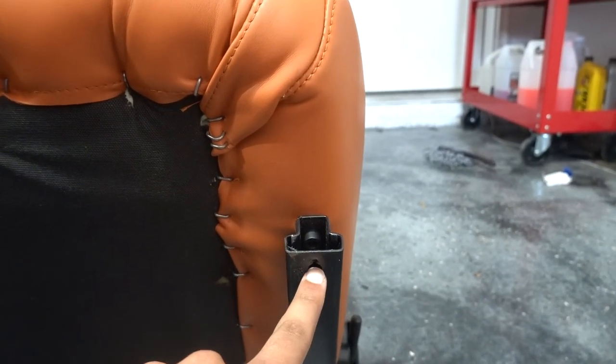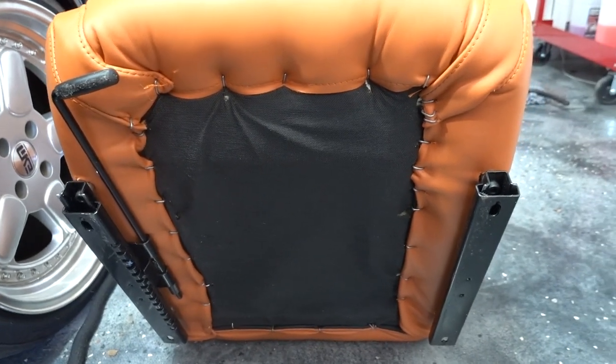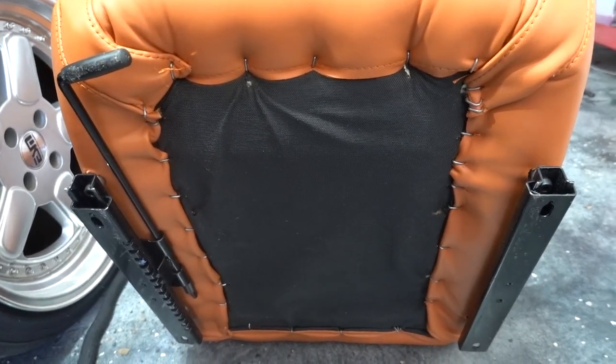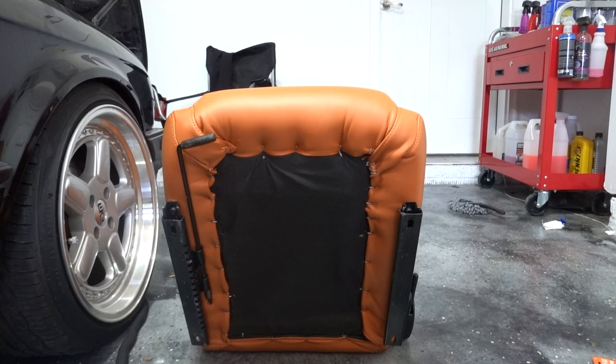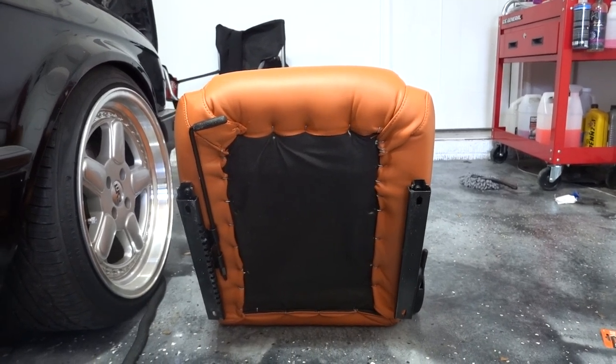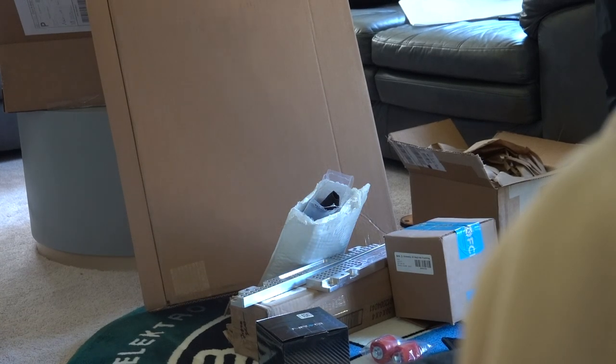The major issue I ran into with these new seats is that these holes fall a little bit too much to the inside, so they're a little bit too narrow to actually mount to the factory mounting locations. That would have been super easy if it did happen to line up perfectly, but it doesn't, so now we had to figure out how to address that issue and get them into the car without looking too janky.